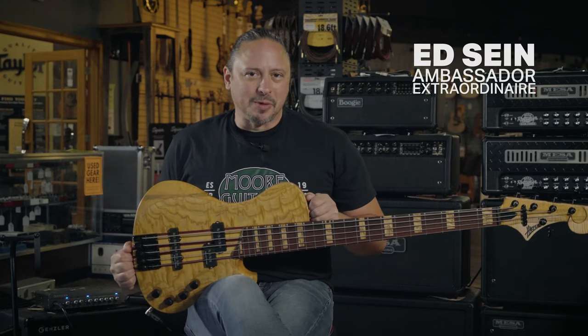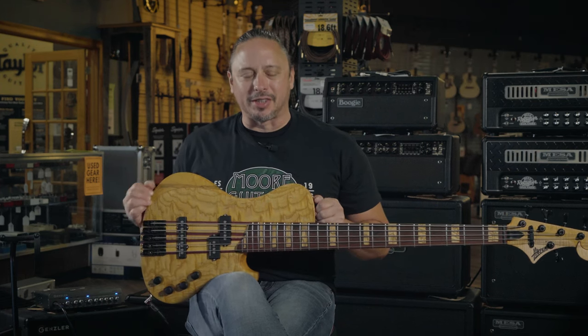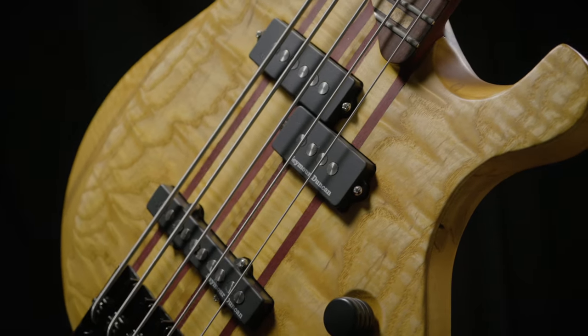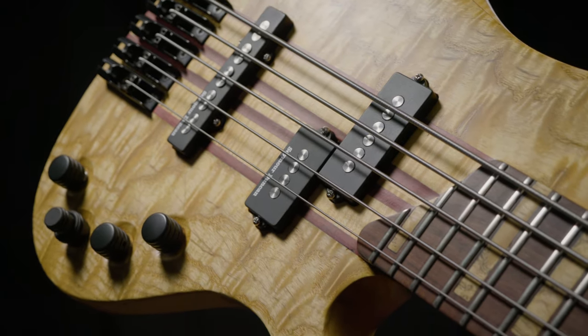The guitar team at moremusicandmoreguitars.com teamed up with local builder Jacob Harper of Harper Guitars. This Gravity five-string bass features a Seymour Duncan quarter-pound PJ set and beautiful exotic tonewoods. This thing is a one-of-a-kind bass.